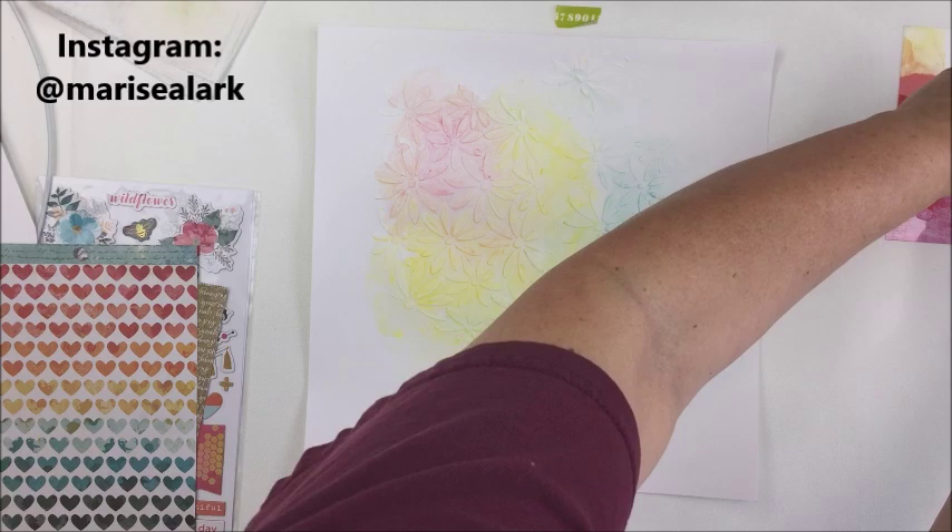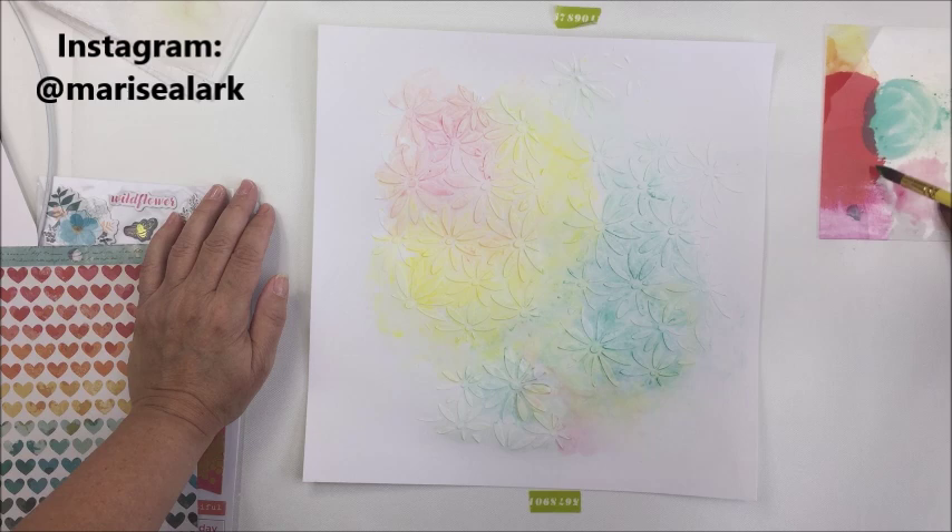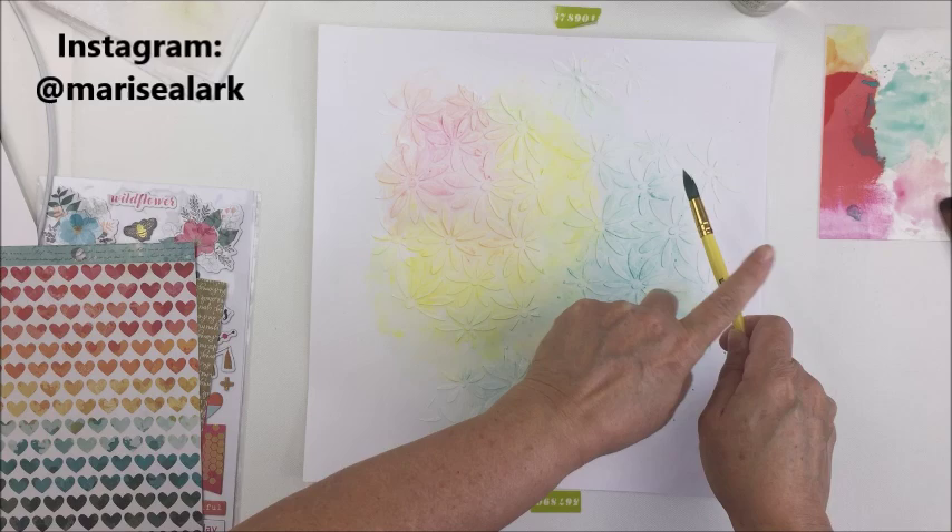Now I'm going to add some splatters. I'm going to get a little bit of that Blue Hawaiian wet over here on the side and add some splatters there.